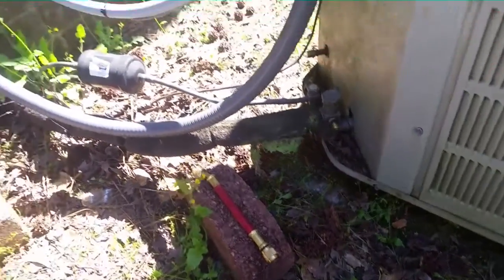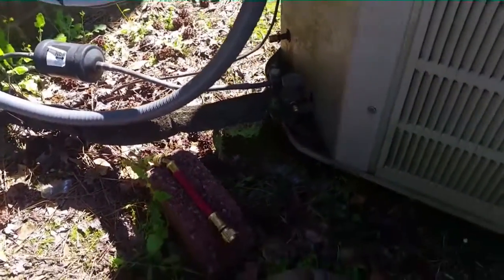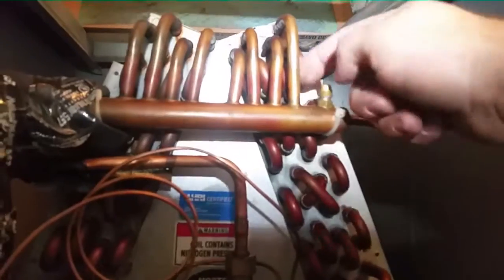We're going to pack it full of pressure again and confirm the leak location on the inside one more time. I'm going to braze it up, and then come outside and change this dryer since it was sitting open for a while. The evaporator coil is here in the closet — we put it in a couple of years ago.